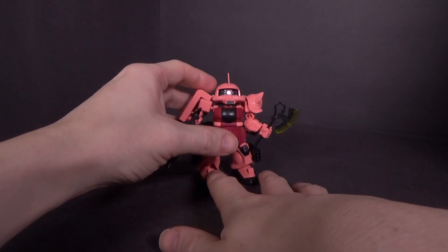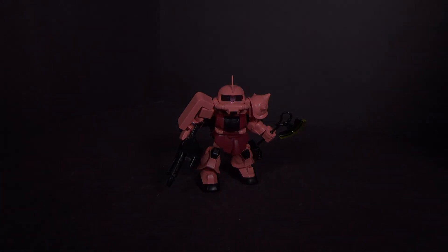So if you want to pick it up, click the link below to go to Canadian Gundam. And I'll see you in the next review.